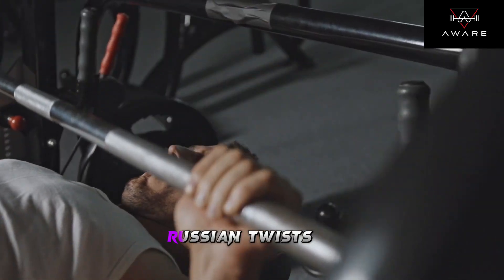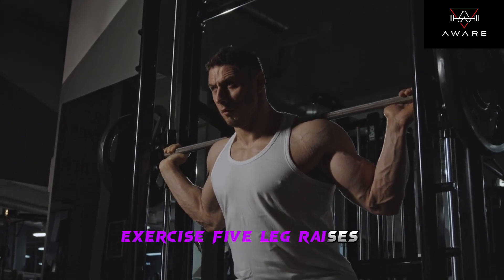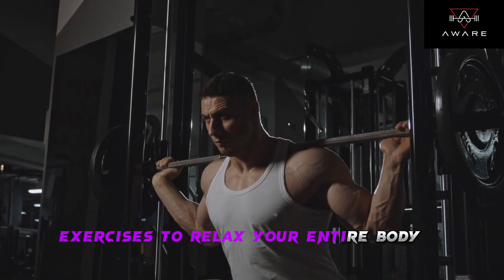Exercise 4: Russian twists — 3 sets of 15 reps. Exercise 5: Leg raises — 3 sets of 12 reps. Cool down: finish with some gentle stretching exercises to relax your entire body.